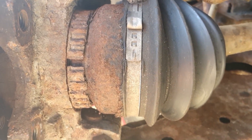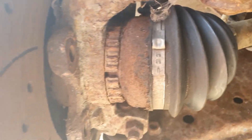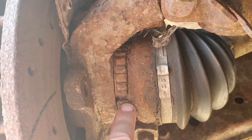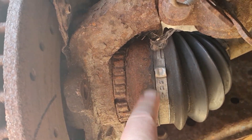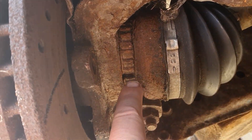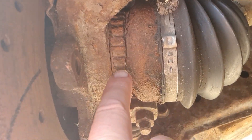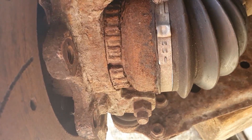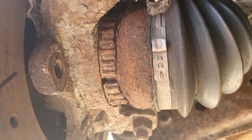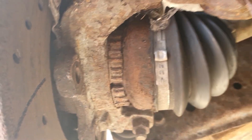I replaced the CV joint on the other side because it was quite cheap, about 45 pounds. These rings are about a tenner, but getting them off the drive shaft is a complete nightmare. I've now noticed that this one here has also cracked the ABS ring, so that's an extra job we're going to have to do before we start putting the brake calipers back on.